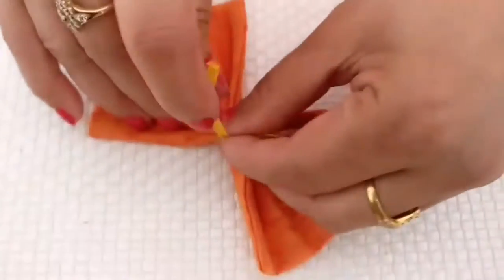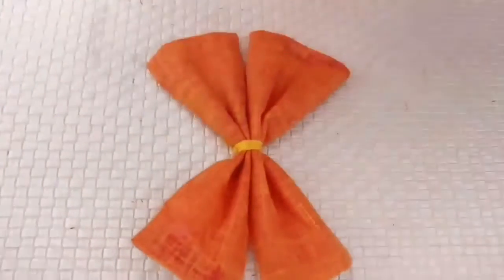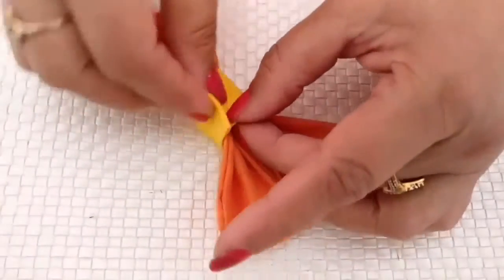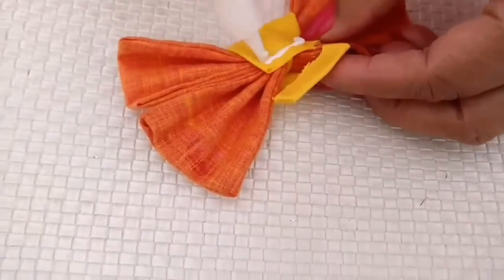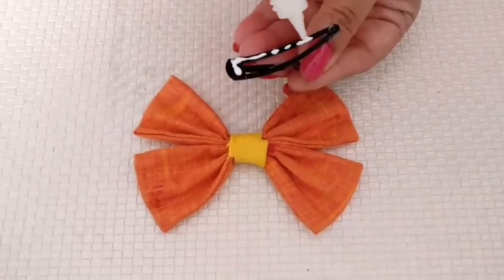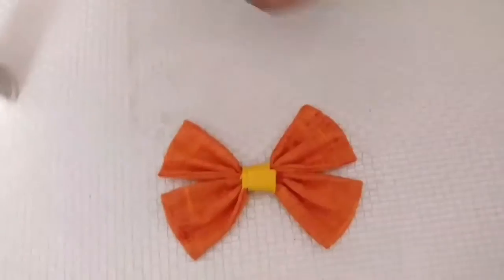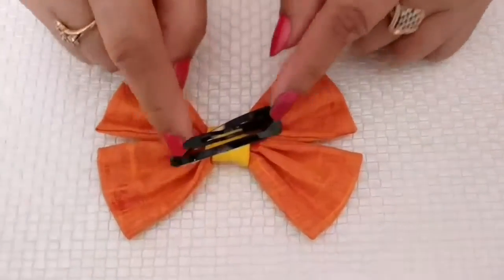Tie it as tightly as possible — this gives a nice shape. Now wrap the third piece around and you've got a pretty looking bow. Just stick it on a hair clip and secure it by tacking it. These clips are easily available in the market.